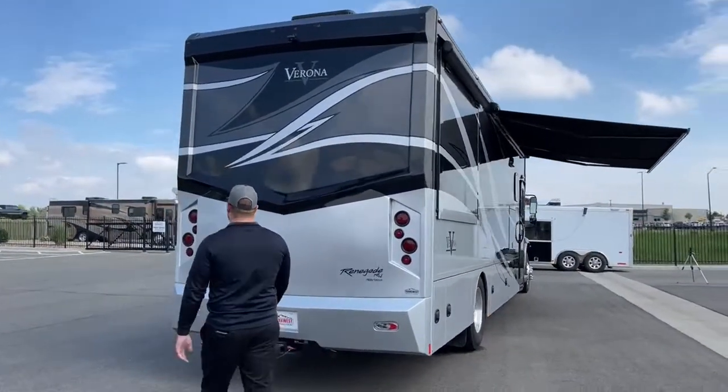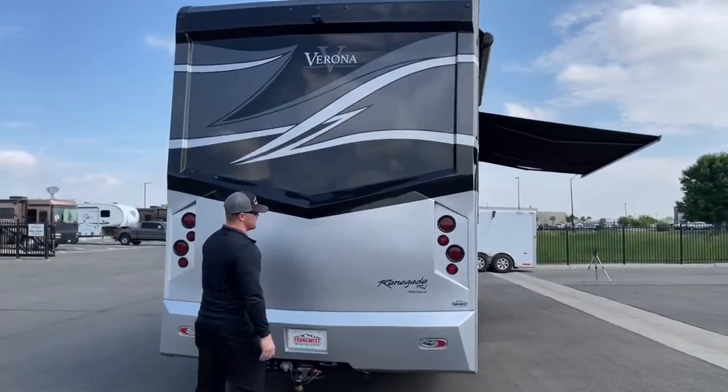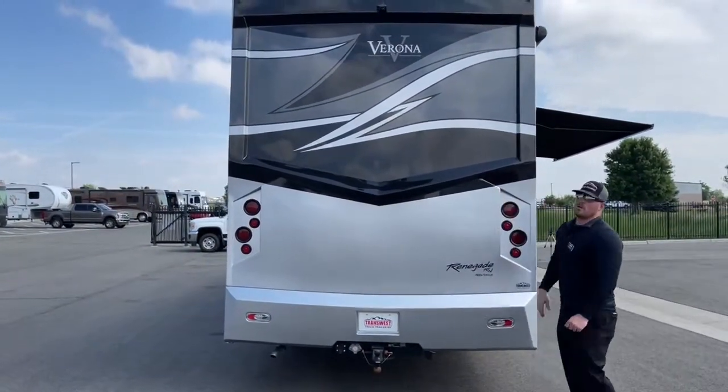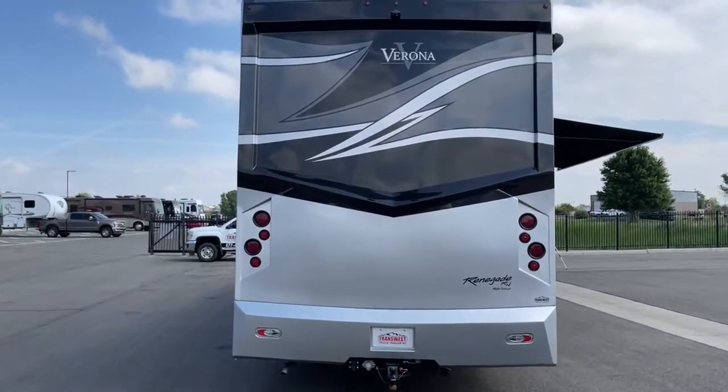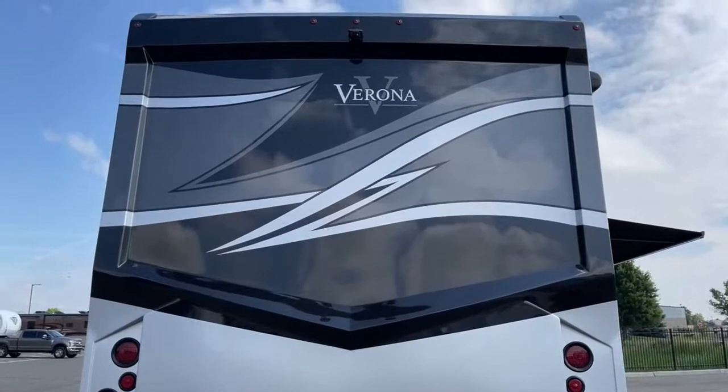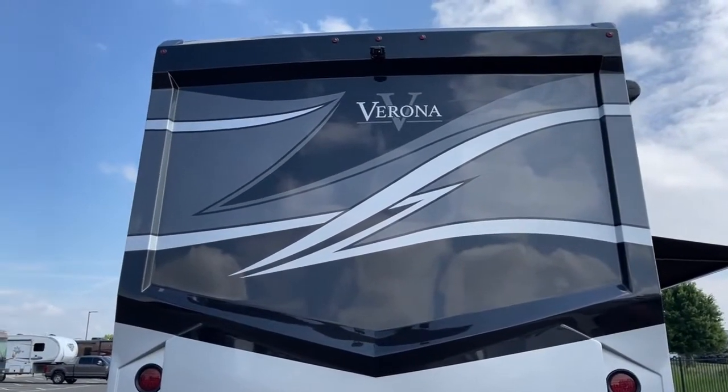In the back, full fiberglass rear cap, LED taillights, LED marker lights, LED reverse lights. We have a full-color HD backup camera up there that will come on as soon as you put this coach into reverse.